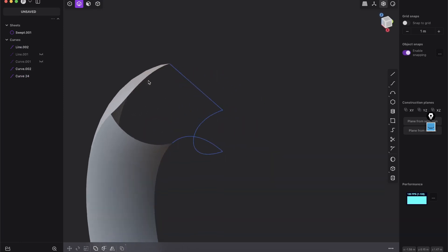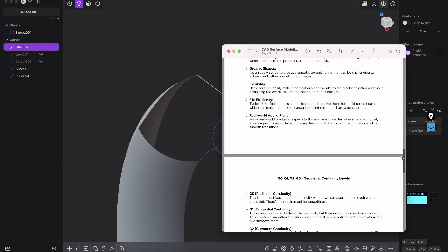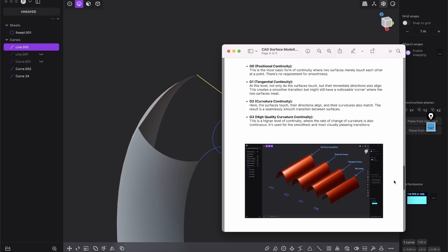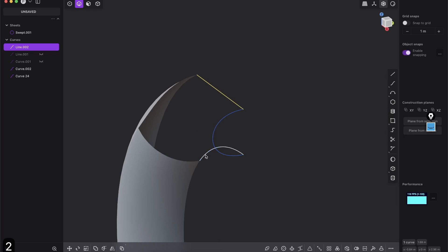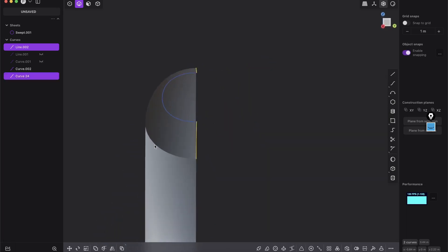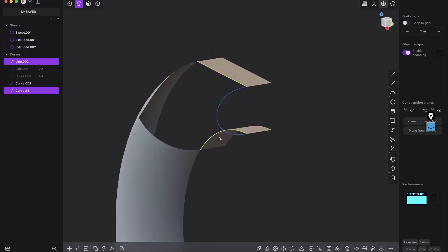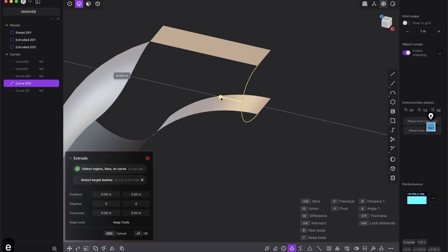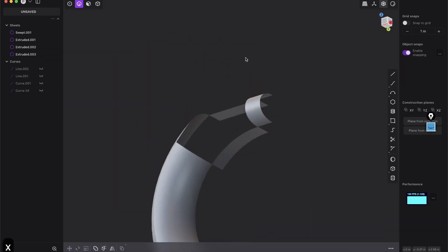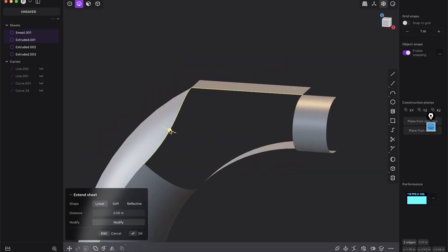Now we can start to close the gap. As always in surface modeling, we need to create a sheet for tangency. We use those curves and press E for extrude to get those tangency sheets, then hide those curves. We do the same on the other side since we will mirror it over — extrude that as well. Look how beautiful, organized, and clean this workflow is.